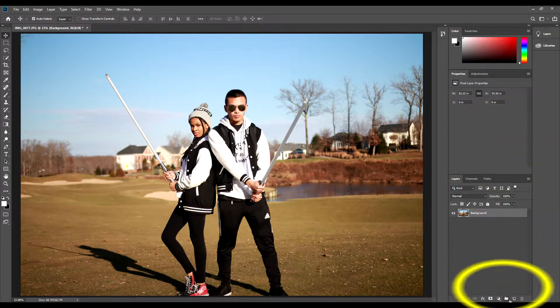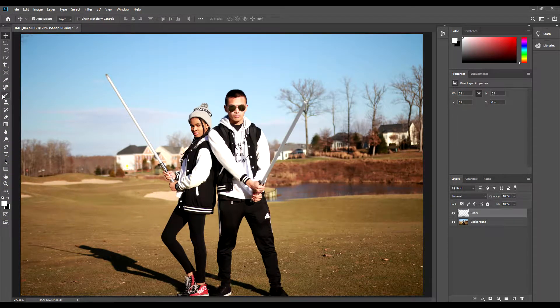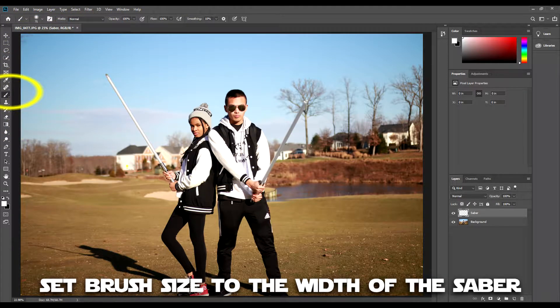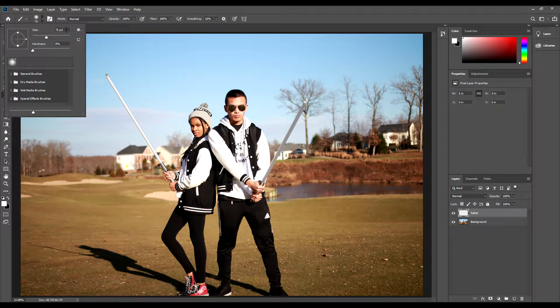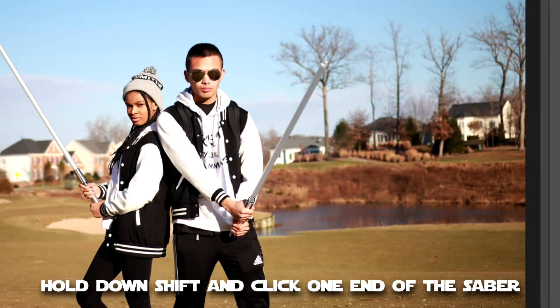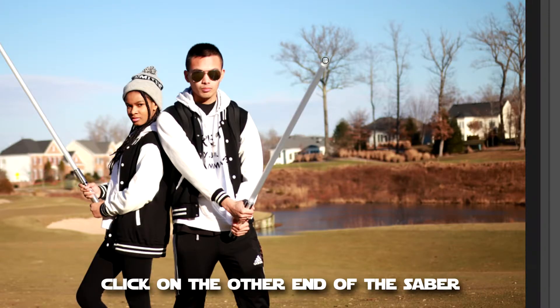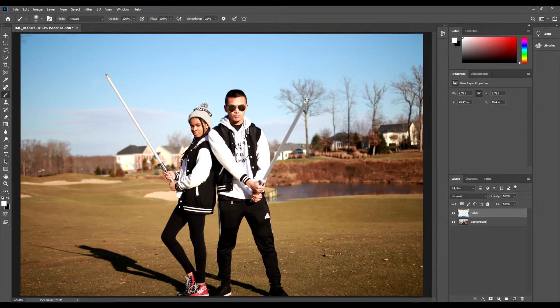Let's begin by creating a new layer, which will be called Saber. Next, make sure the foreground color of the brush tool is set to white. Afterwards, set the brush size to the width of the saber on screen. Hold down Shift and click on one end of the saber, then continue to hold Shift and click on the other end. This will create a straight white path.